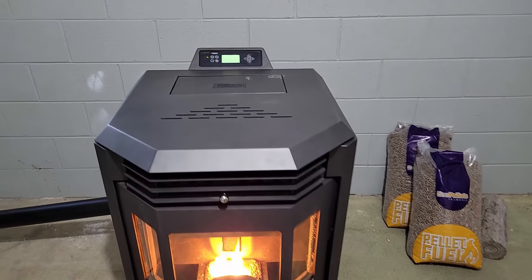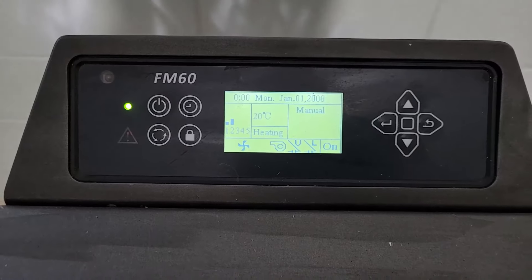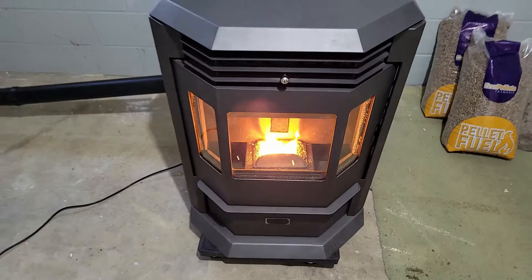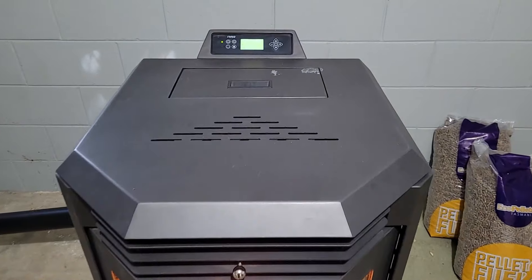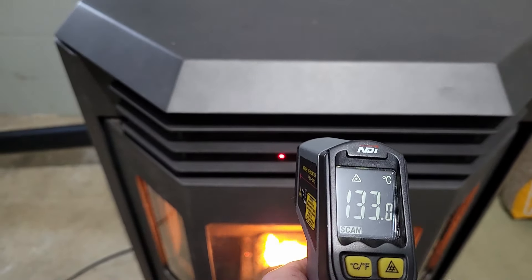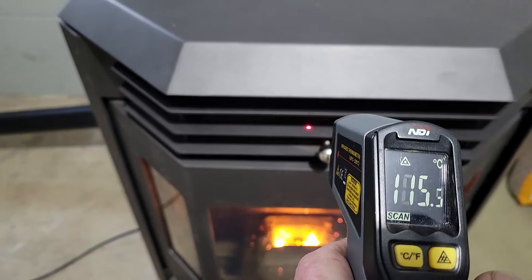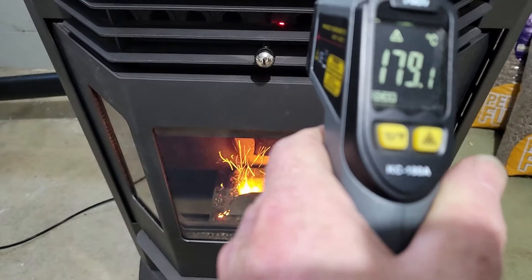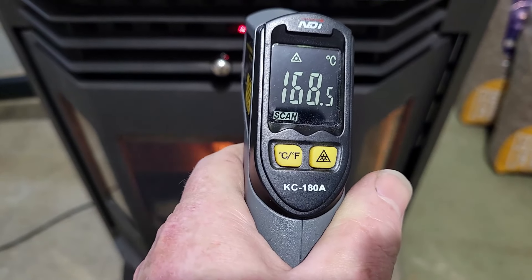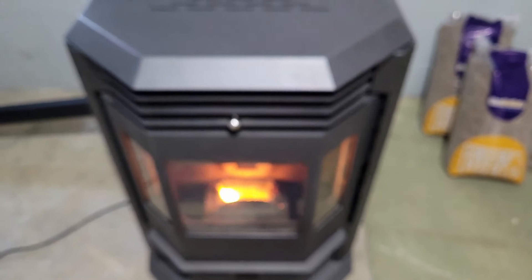It's been running for about five minutes now. This little room has gone from 17 to 20 degrees. Looking at temperature — on these grills you're looking at about 110 to 120 degrees, and if we go into the actual heat exchanger in there, you can see it's around 165 to 170 degrees. It's definitely pumping out the heat.